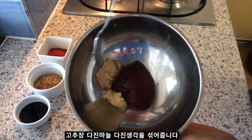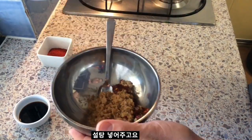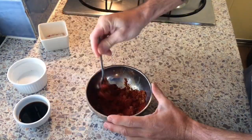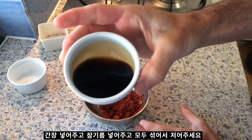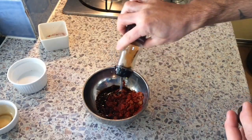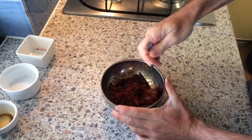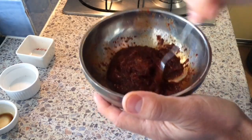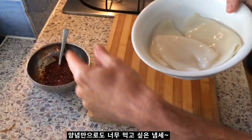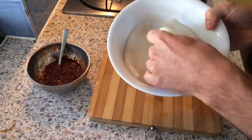I'll mix these all up, add my sugar and my gochugaru, then add my soy sauce and a little bit of sesame oil. Mmm, looks tasty already. Now that my marinade paste has been prepared, I'll start to prepare my squid.